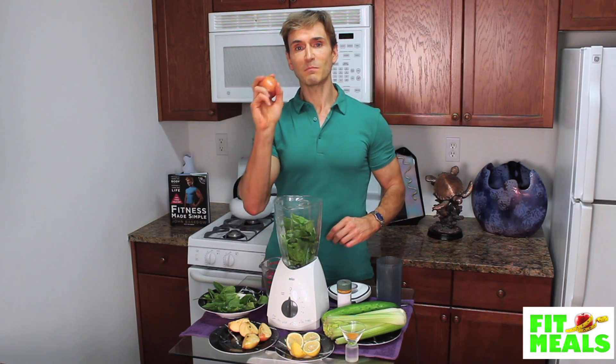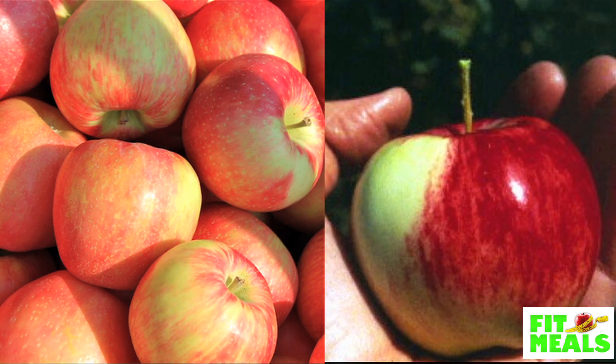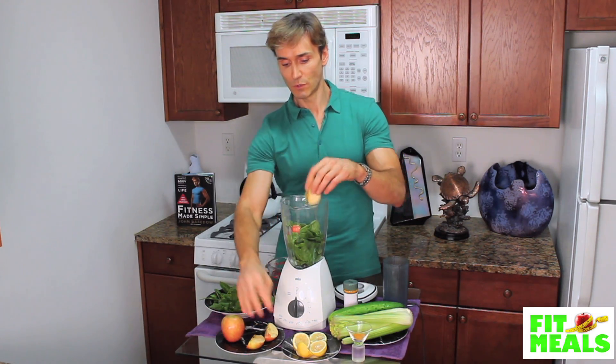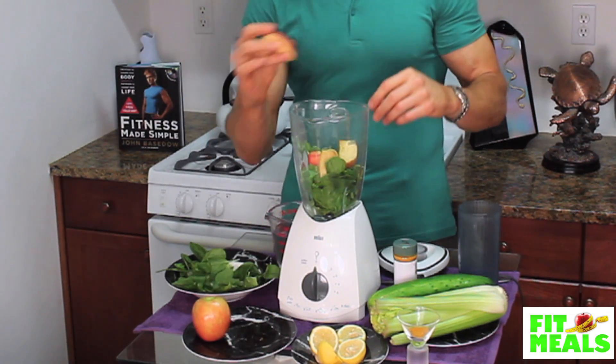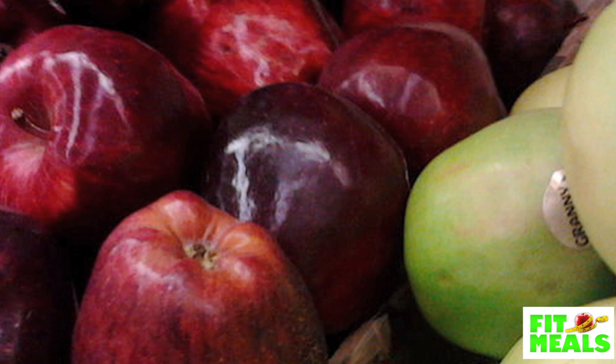Next, we take one medium apple. I like Jazz apples, Honeycrisp, and also Pink Lady apples, but you can choose whichever one you want. I cut it up and put that into the blender. Apples are awesome — the phytonutrients and antioxidants in them may help reduce the chances of cancer, diabetes, and heart disease issues.